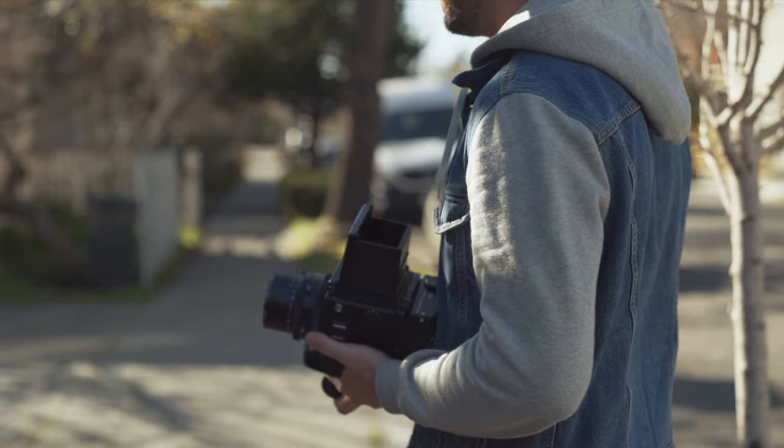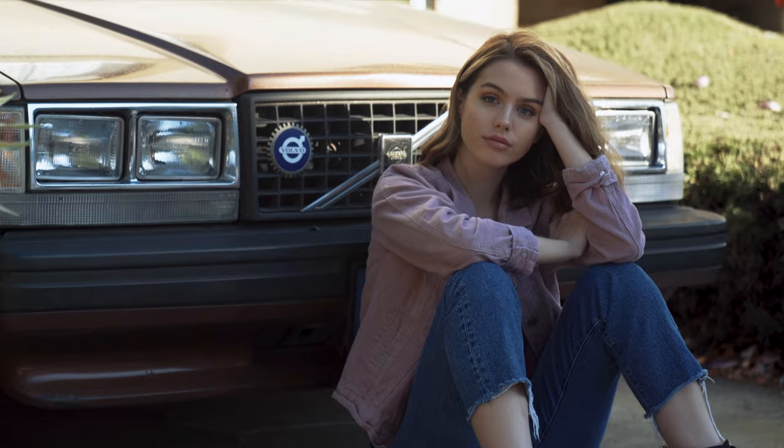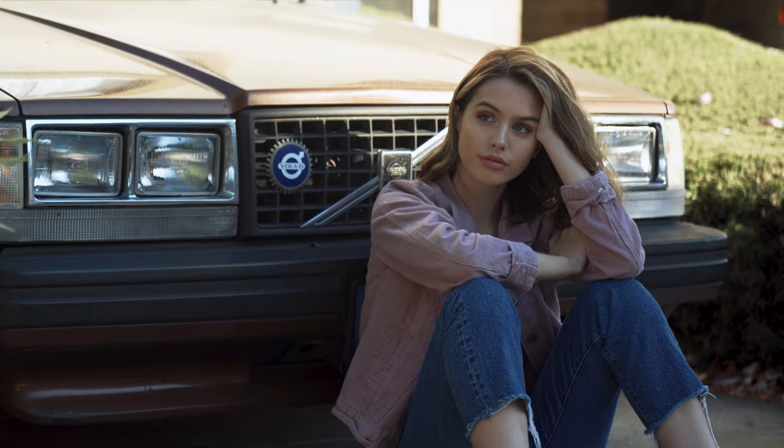In this video I'm going to highlight some of the features of this camera as well as show you a little behind-the-scenes video of a recent photo shoot I did in Berkeley, California. But first let's talk about the history of this camera.